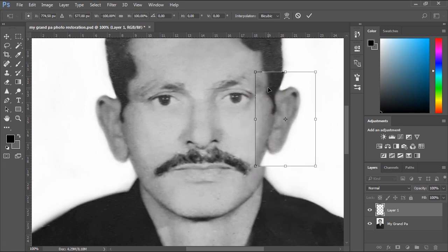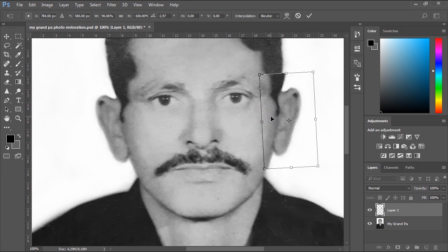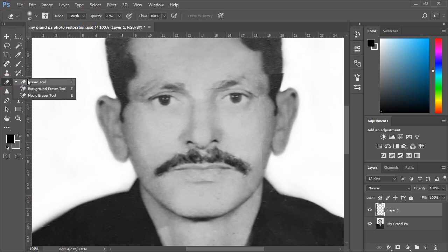Now we should place the mirrored ear properly on the original ear and try to apply the same appearance of the original one. Now we'll use the Eraser tool to fully mix and blend the mirrored ear with the face of the subject.